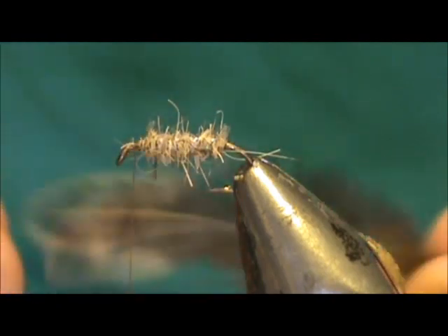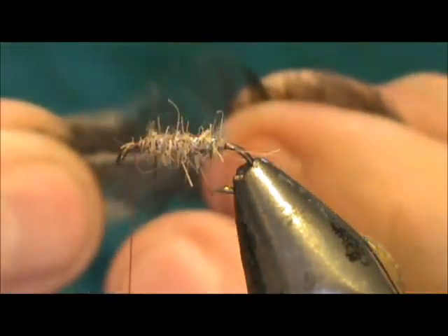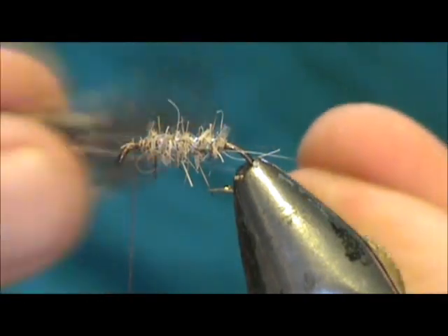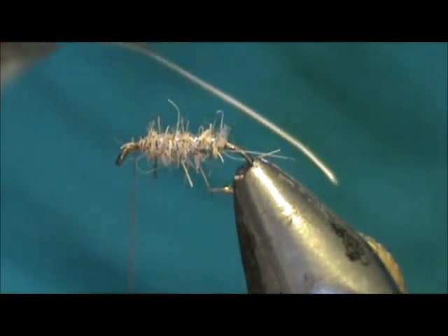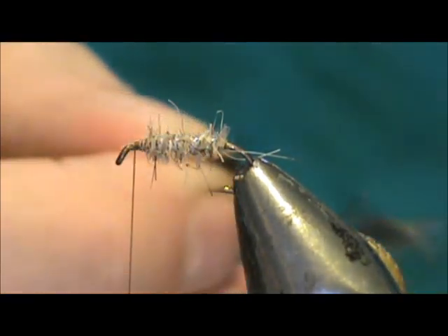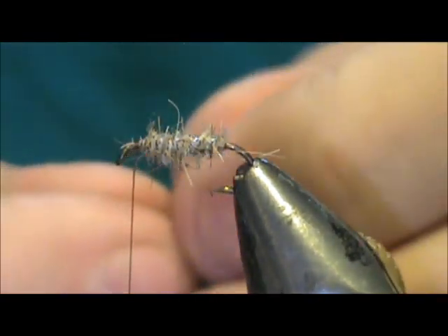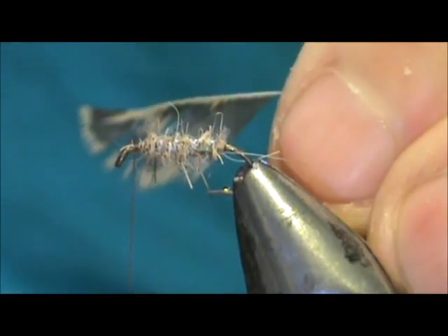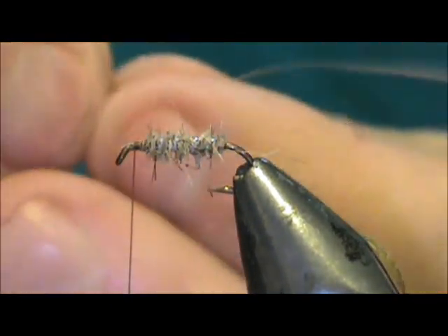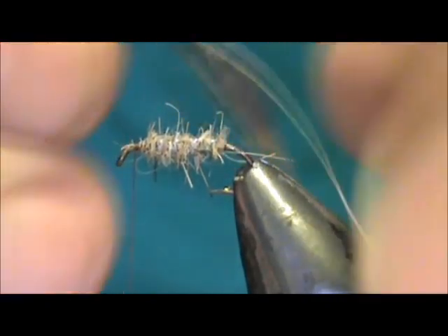Now for the hackle, I have a hen hackle — this is a saddle hackle — and the curve is towards you. I'm going to first pull all of the fluff off, and pull off a little bit more off the bottom. Now I'm going to remove all of the hackle from the top, because if you used both sides you would get too thick of a hackle there. So now we have that except for the tip. I'm going to grab hold of that tip and pull the rest of that back, and we're going to tie that on with the curved, concave side towards the hook.